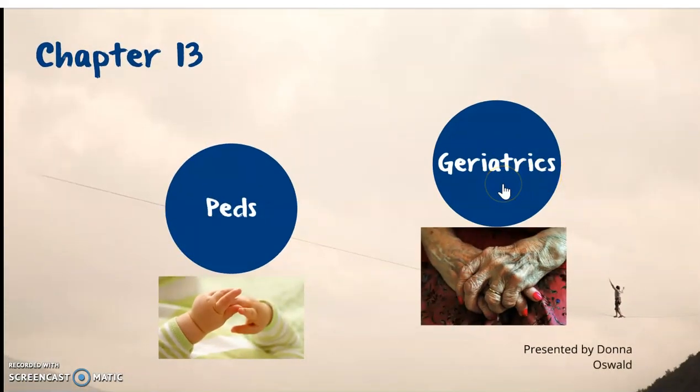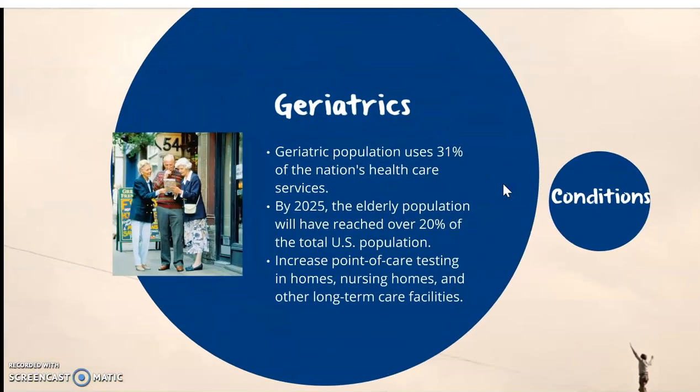We're going to move on to our geriatric patients. As you do your reading for chapter 13, please don't neglect the clinical alerts — those are really important. The geriatric population uses about 31% of the nation's health care services, and by 2025, the elderly population will have reached over 20% of the total U.S. population. The increase in point-of-care testing in homes, nursing homes, and other long-term care facilities is on an increase.